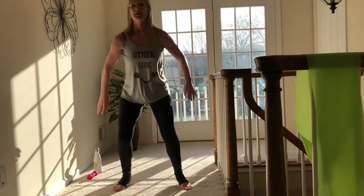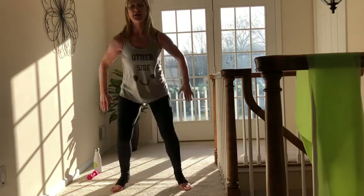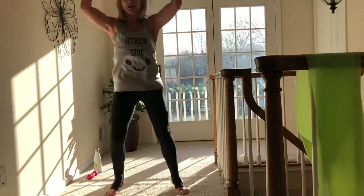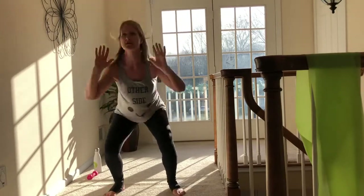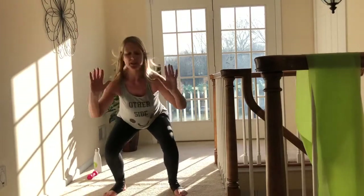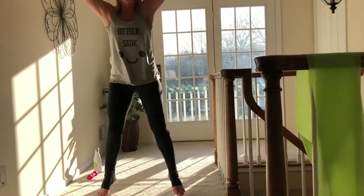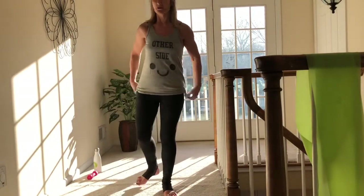If you're jumping, land softly, land with bent knees. Higher level — you can reach it up. Anytime your arms come above your head it's a little bit more cardio. I've got 15 seconds. Land nice and softly, shock-absorbing knees. Give me four, three, two, and one. Shake it off, take a little sip of water if you need it.